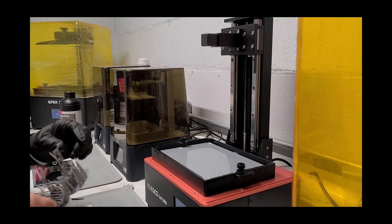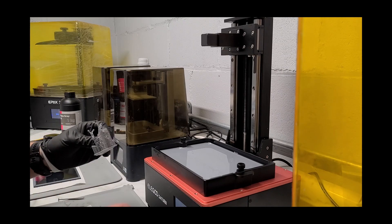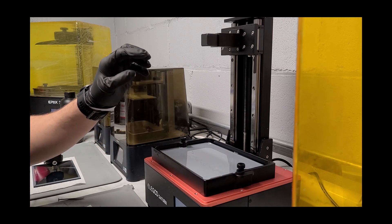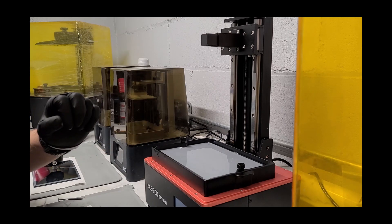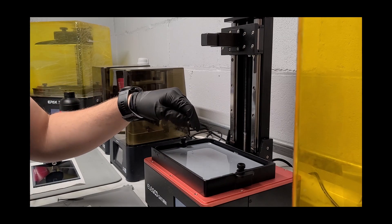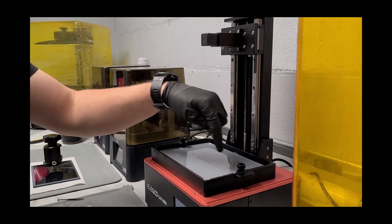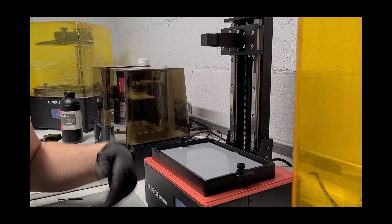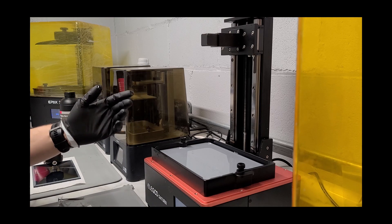Hey there, guys. This is Ty from Table Flip Foundry. I want to show you a little tip that I have for clearing the build plate of bad failed prints. I just took a full plate off and there's a couple of failed minis in there, and now there's still little pancakes on the bottom of the vat here. A lot of times you have to empty the vat, peel them up, and then put the resin back in.